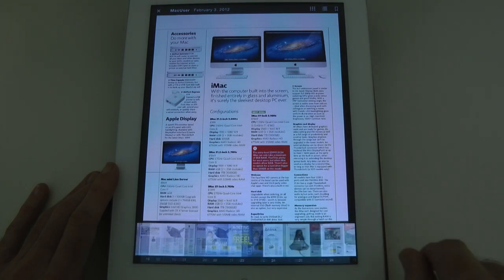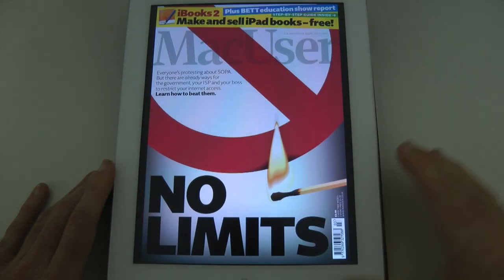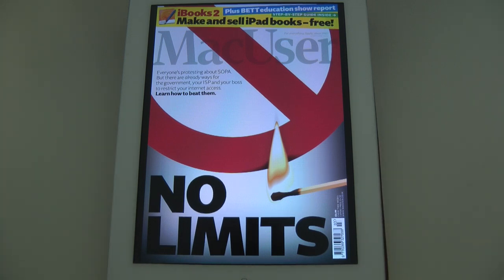I absolutely love this publication — it is my favourite Apple publication. That's it for this video. Thank you very much for watching, and I will see you all in the next one.